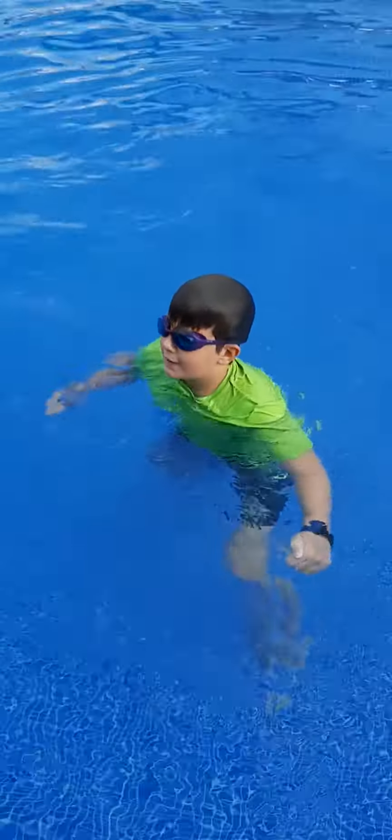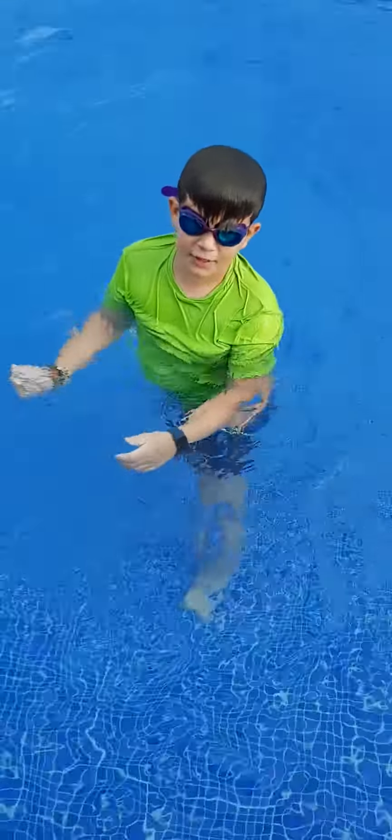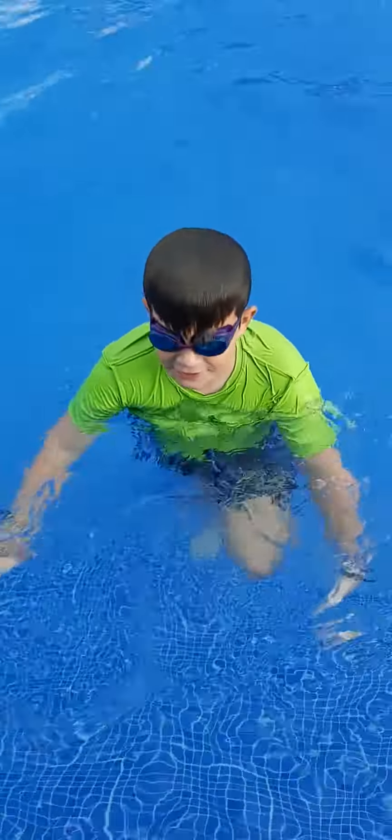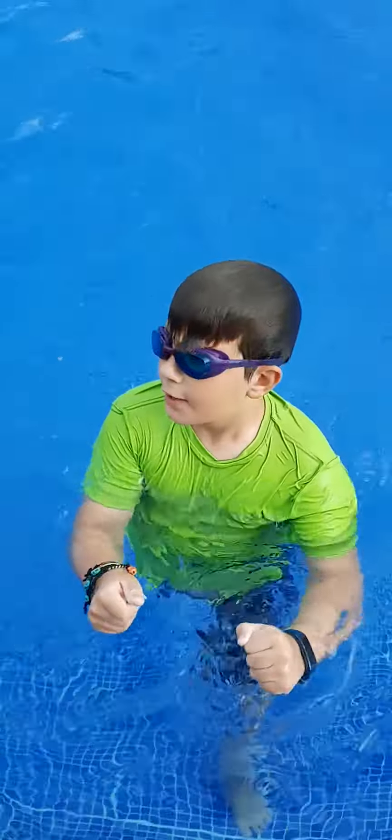That was it for my underwater handstand tricks video. I don't know what my name is but what my name is. Make sure you like and subscribe. See you guys in the next one. Bye! My name is Antarctic.